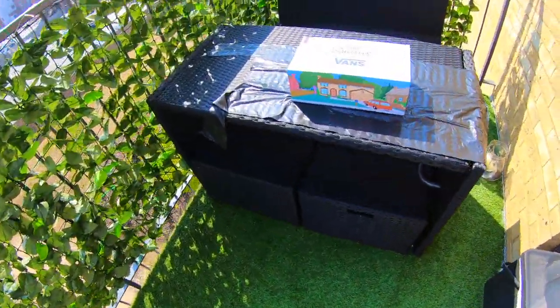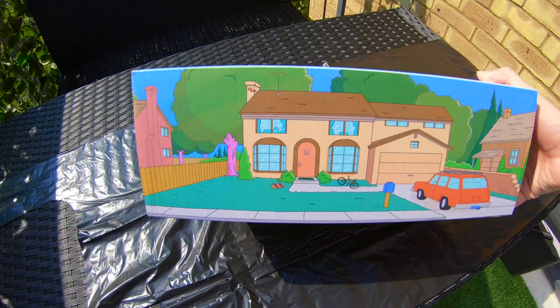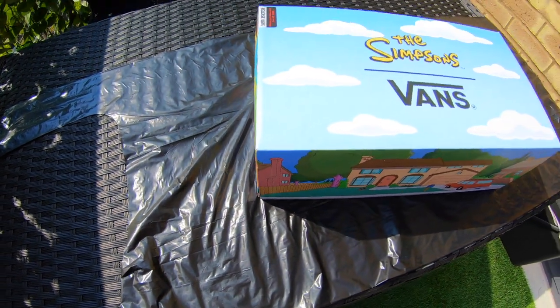Lovely blue skies now, it's sunny, but yes it has been pouring all morning, which means my furniture is absolutely drenched and I don't fancy sitting on that right now. But we're still gonna go out there, still gonna show you them, still gonna put them on feet — I'll just be standing the whole time. It's 32 degrees out there, I'm already feeling the heat. Not ginger weather, but we'll do it for you. Here they are — oh, this box is insane!